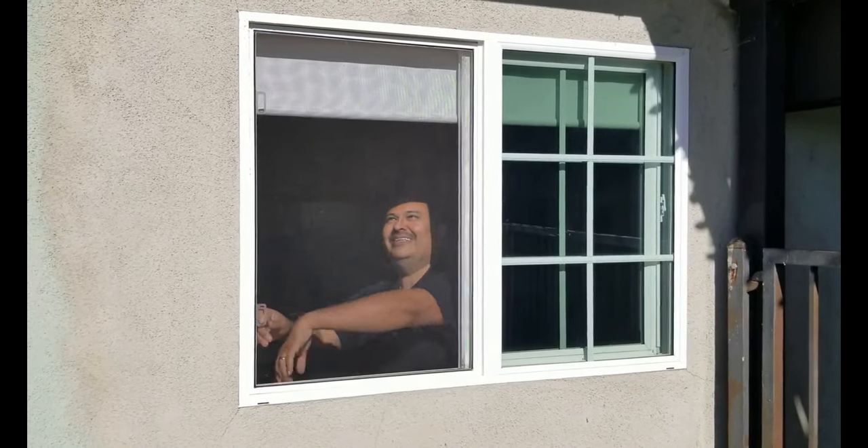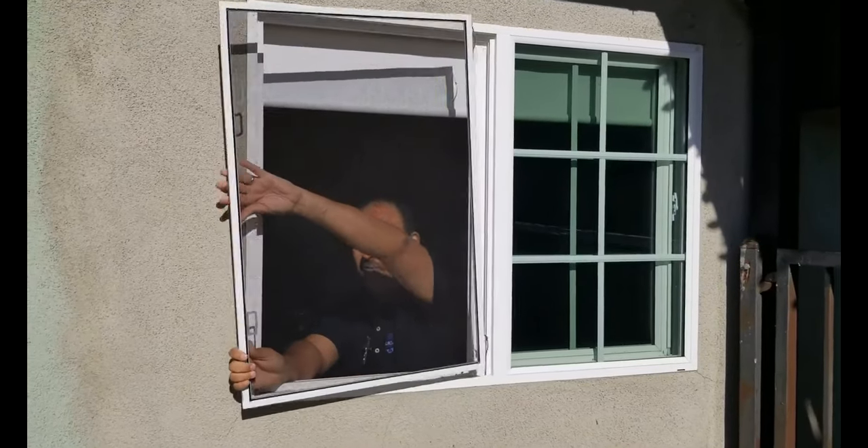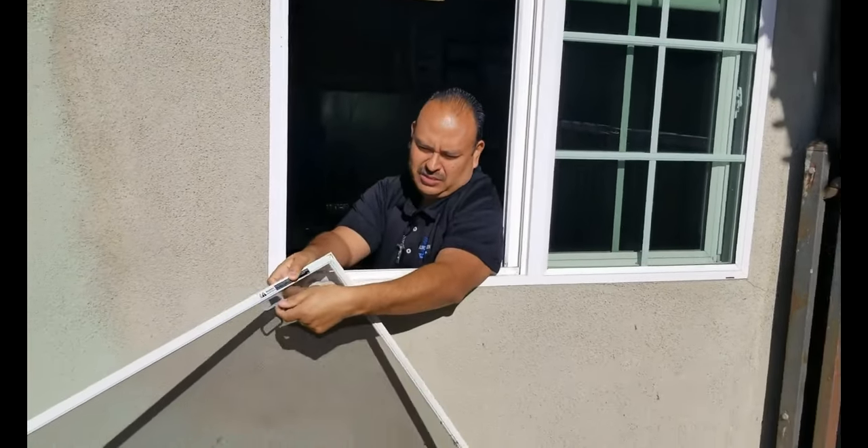See, right here — basically pull the thumbtabs to the side. On this particular screen, these are the thumbtabs.